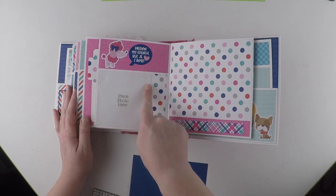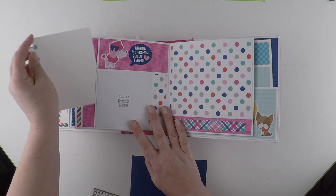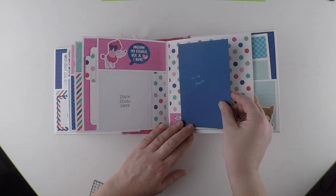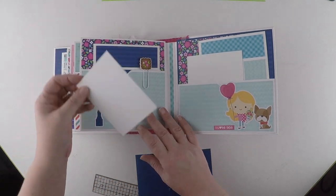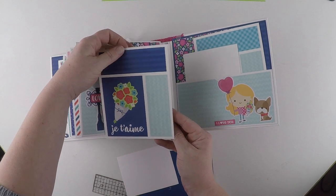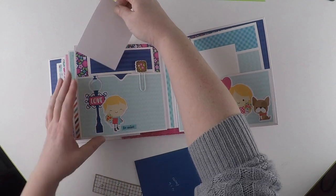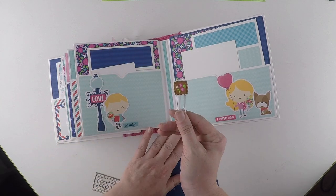Another four by four photo mat, another pull-out. Cute little poodle! Again big enough to put your four by six photo on, or a number of mini photos. Another photo mat, a photo booklet - this time portrait. And another cute little paper clip.